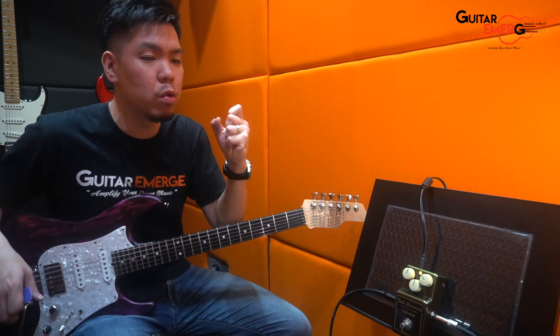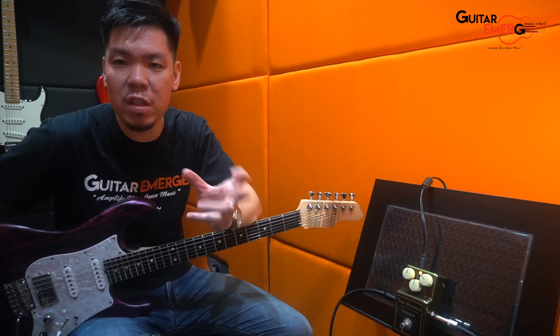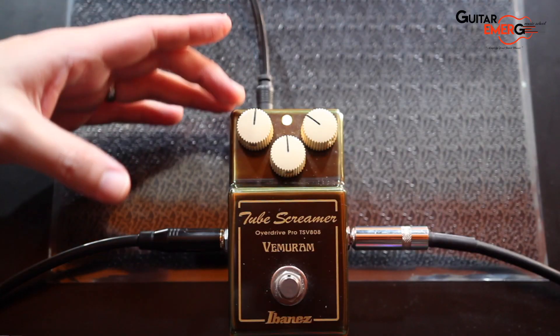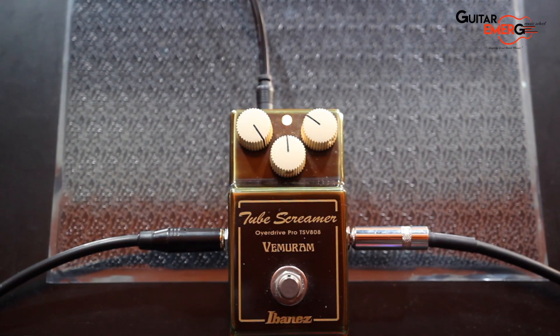Alright, so definitely very usable for your rhythms. At 12 o'clock I think it's very good tight rhythms, yet not too flubby or messy. Let's push the gain some more. Let's try it max and let's see how it sounds.